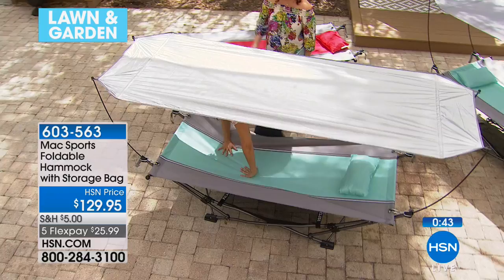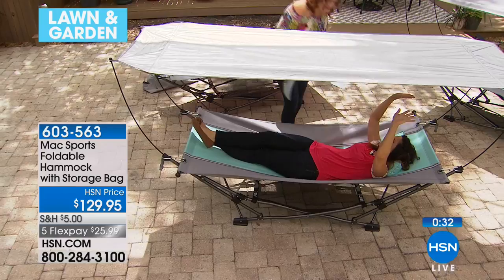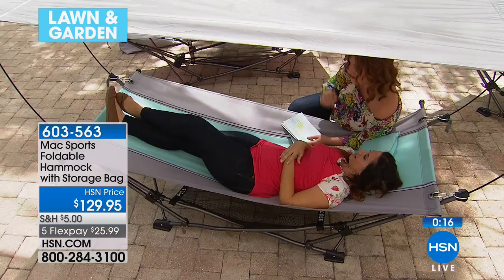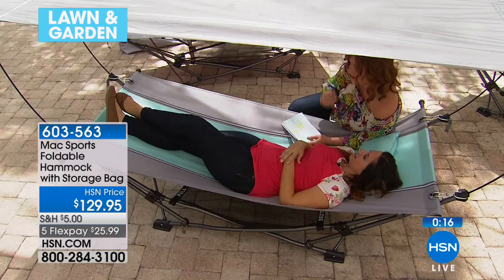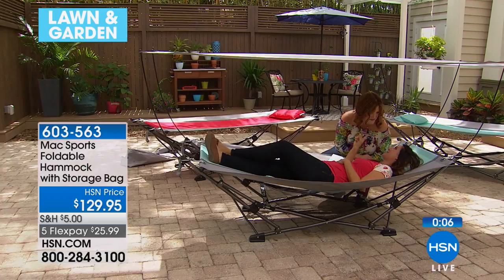When it rains, you're covered — and I'm going to use the canopy to not ruin my hair. You can lay out in the rain! That's what happens in Florida — a little sun shower — but you wouldn't have to run inside because you're covered. 603-563 is your item number. Our bionic hose is still to come.